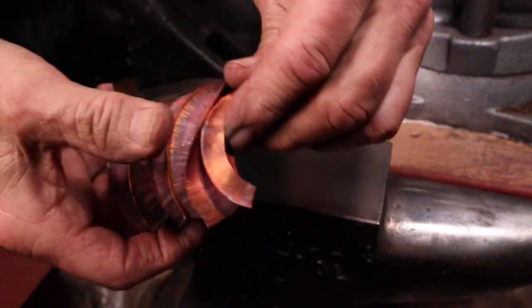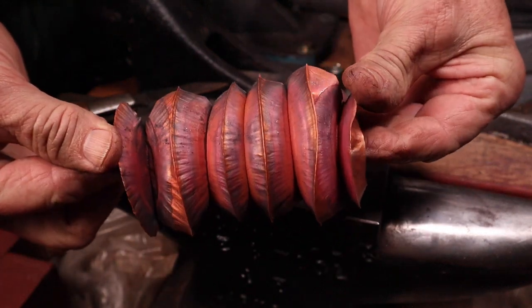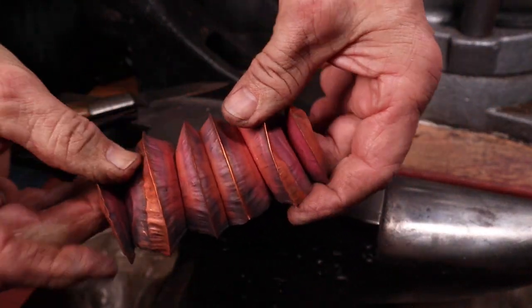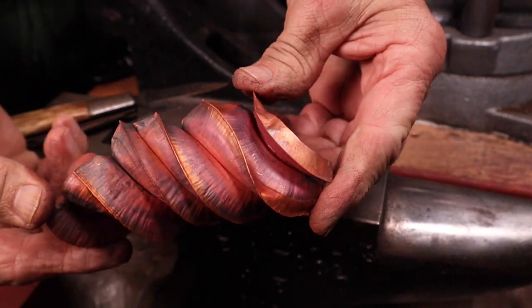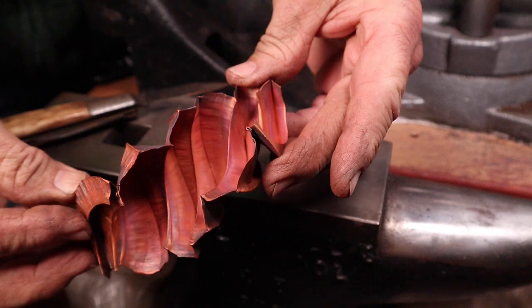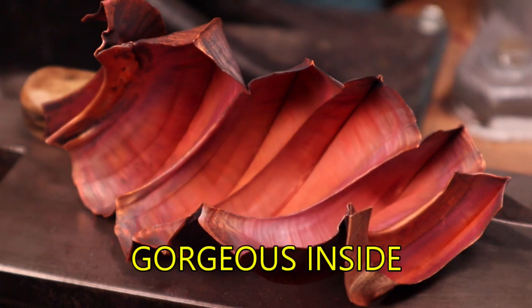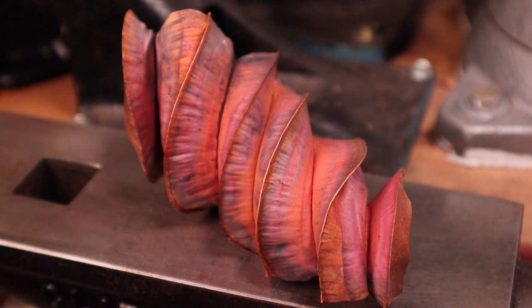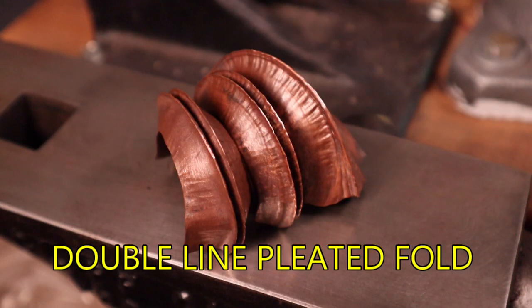This is very flexible — you'd be surprised how flexible it is, but also how strong it is. You can also start twisting the metal, which gives it a unique shape and form. The inside of that fold is very gorgeous — it has a nice texture on it. There are many uses for this type of pleated multi-fold. You can use it as a single line pleated fold, or you can make double line pleated folds first and then stack them up. Very, very fun way of working.